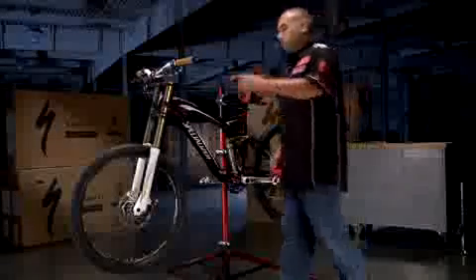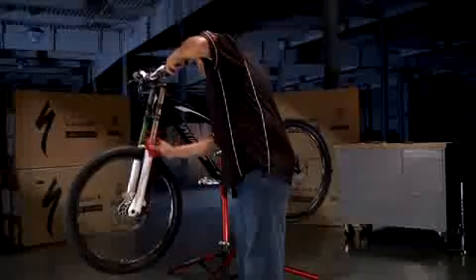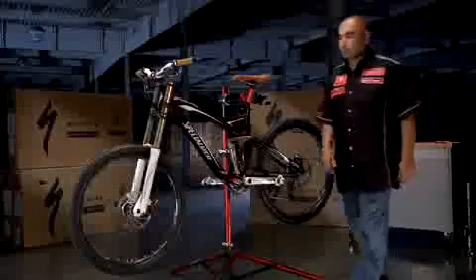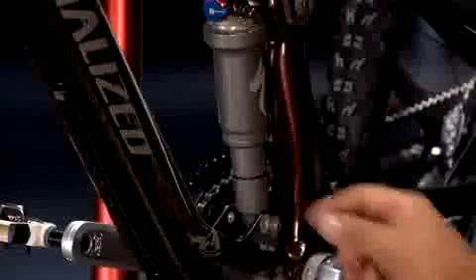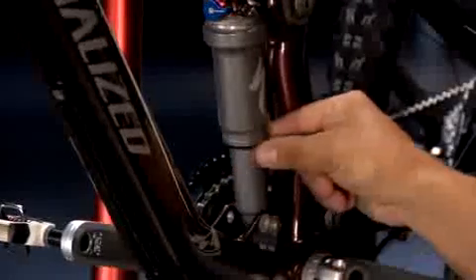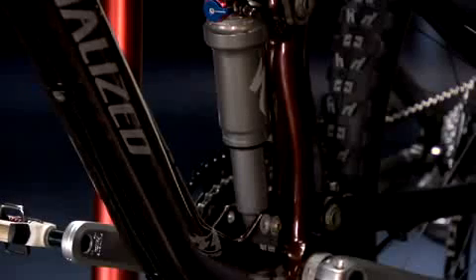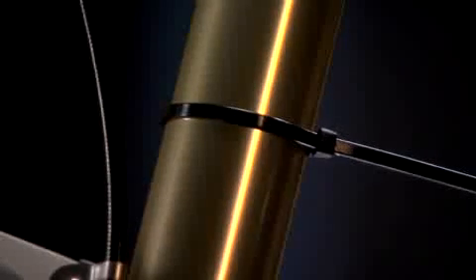The first step to setting your suspension correctly is to prep your Enduro. Make sure to clean any dirt or residue on the suspension components that may interfere with the movement or visibility of the travel indicator o-rings or damping adjustment knobs. Once clean, move the travel indicator o-rings to the dust wipers on both the fork and rear shock. These travel indicator o-rings indicate how much your suspension moves during riding. If you don't have any o-rings, attach a small zip tie around one of the fork legs or on the shock body.